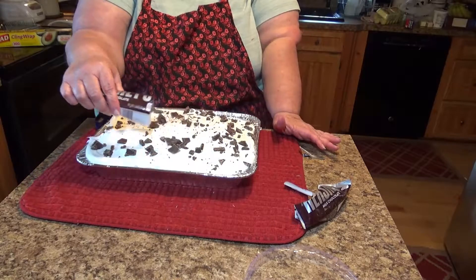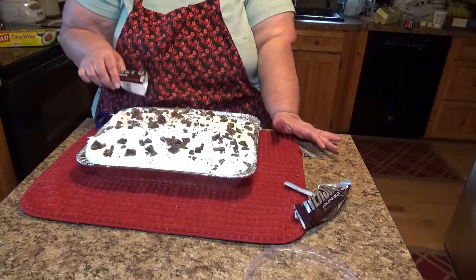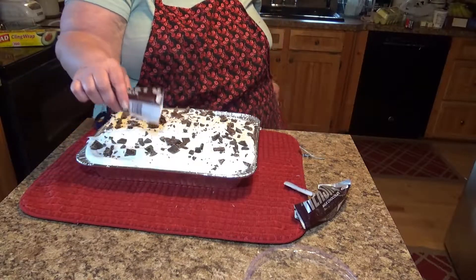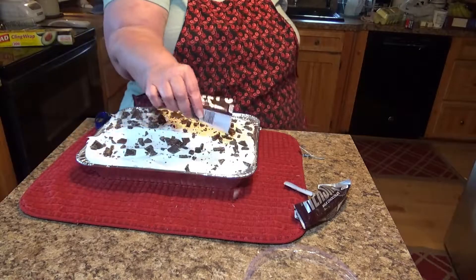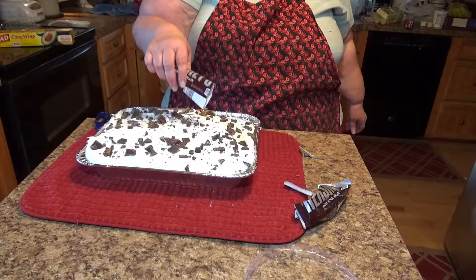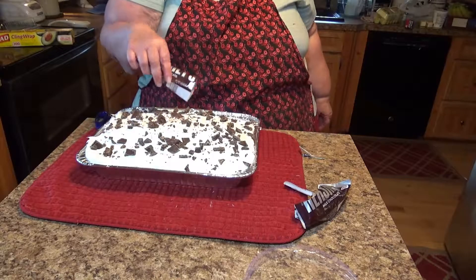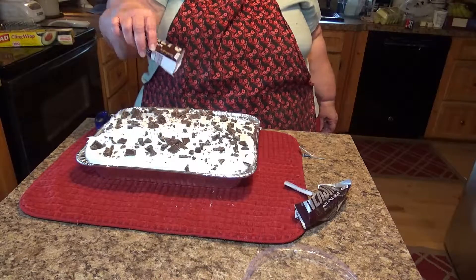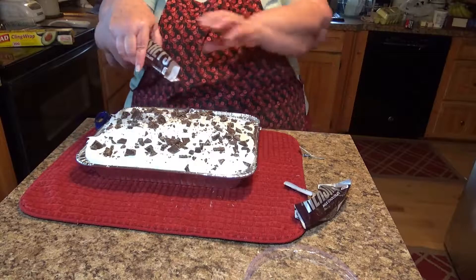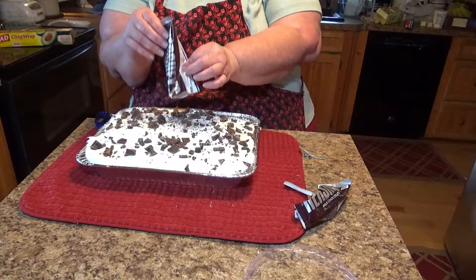You get a bite and you get some chocolate. The candy bar is good with it, but I'll tell you what — the candy bar doesn't make this cake. It's the caramel and the condensed milk with that cake that makes this so good.